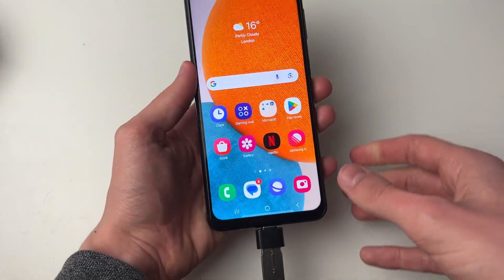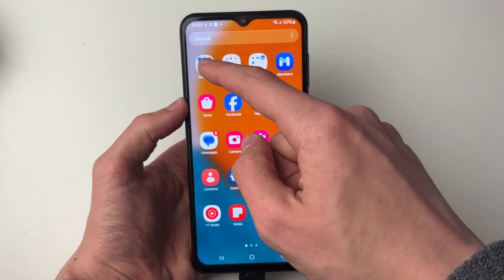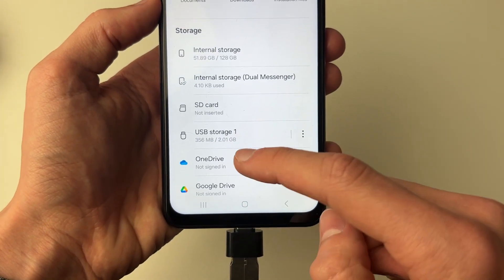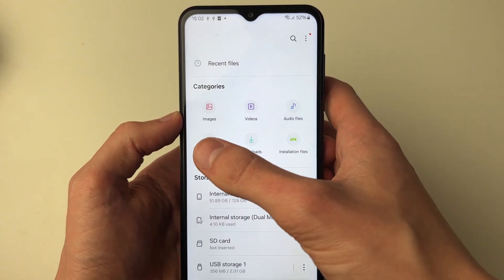I've now plugged it in like this, and then all you need to do is open up your files app. Come into Samsung and then click on My Files. On the main page here we can see at the bottom I've now got my USB — we can see it here — and what we can do is then find what we want to move.